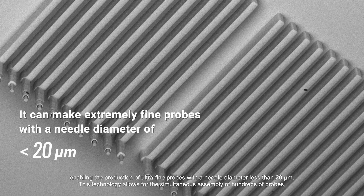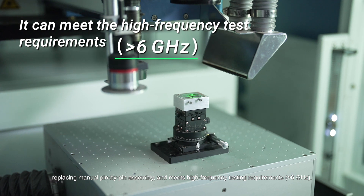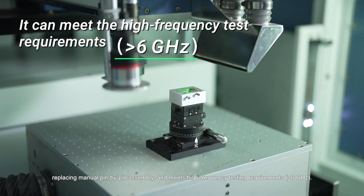This technology allows for the simultaneous assembly of hundreds of probes, replacing manual pin-by-pin assembly, and meets high-frequency testing requirements.